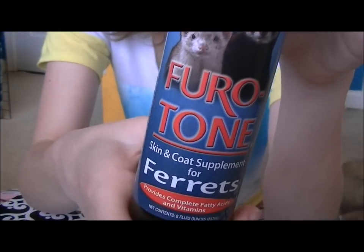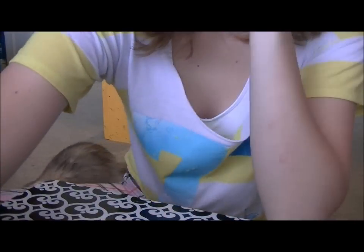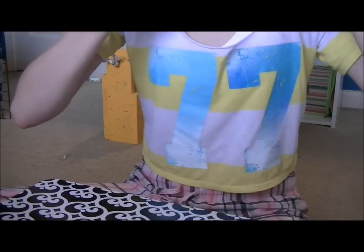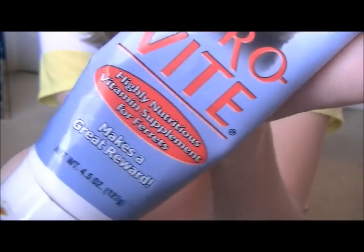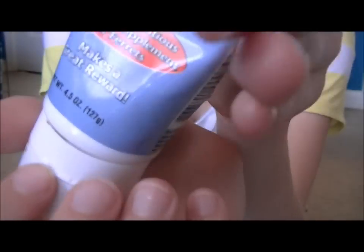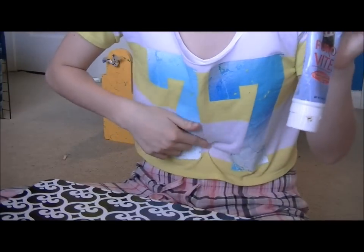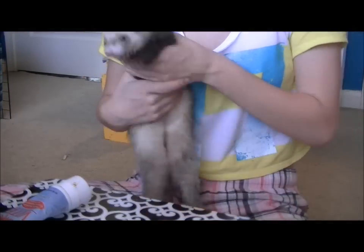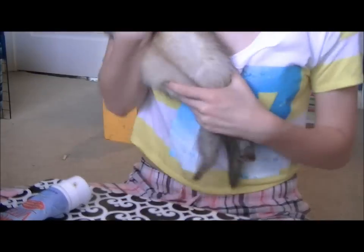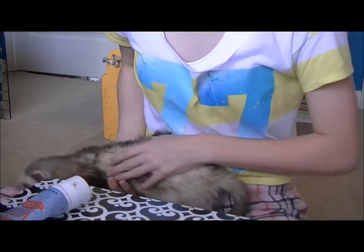And here's the Ferret-Tone. This is a great treat, or when you're trimming their nails or cleaning their ears. You just put a little bit on their stomach — like near the belly button area — and they'll lick it while you do their nails.